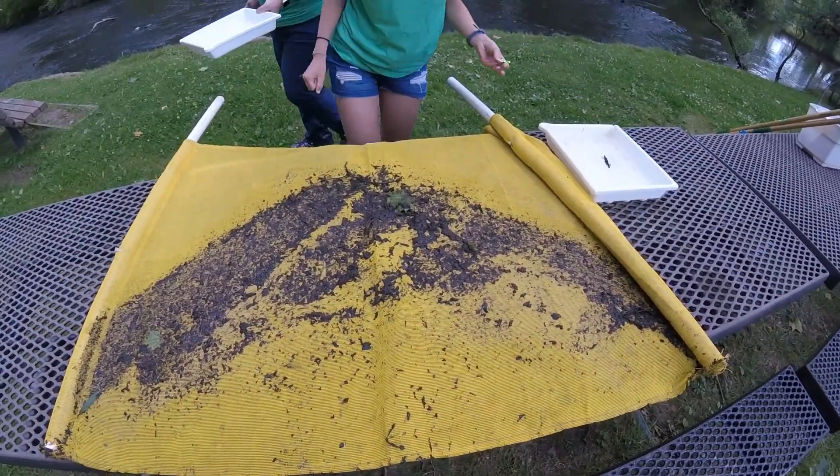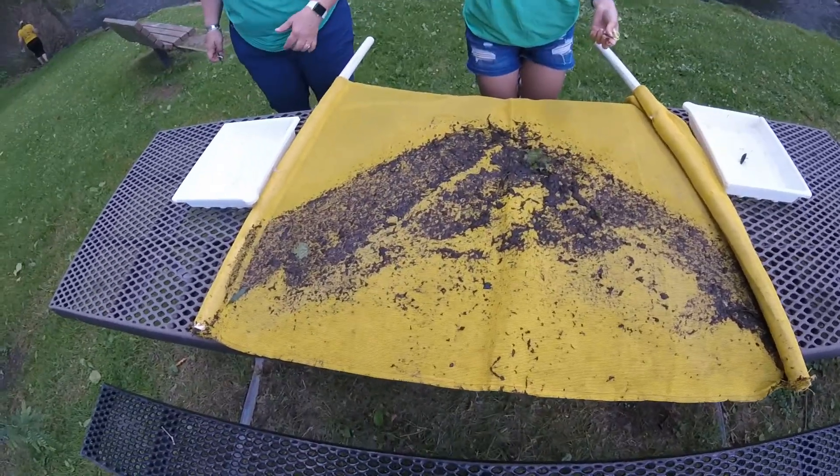Use forceps to transfer macroinvertebrates from the kick net into the white collecting trays.